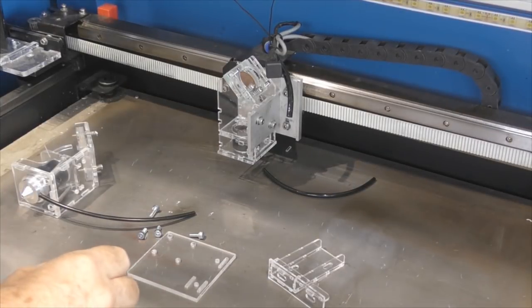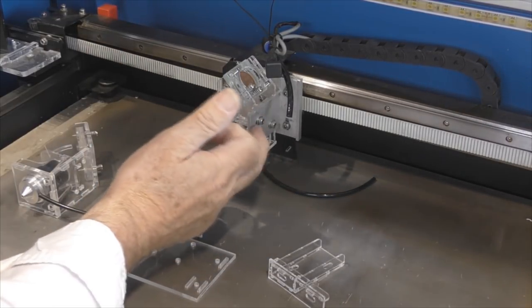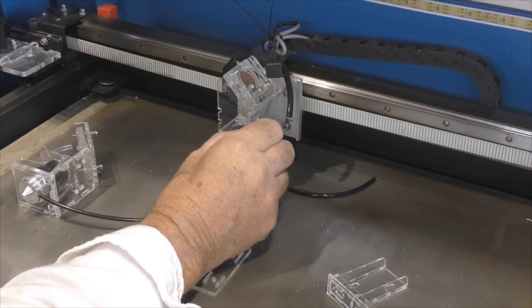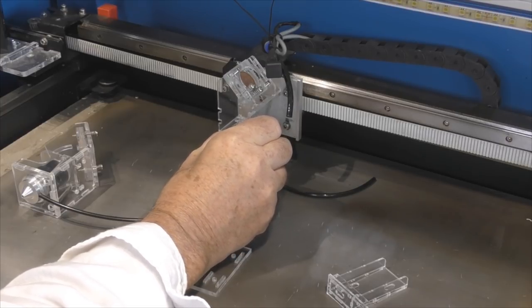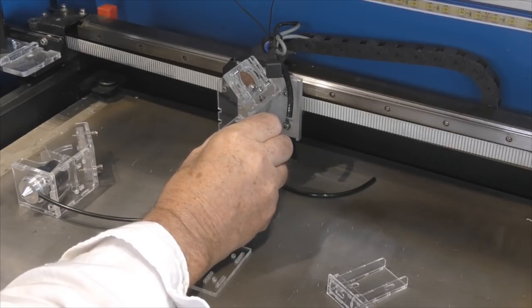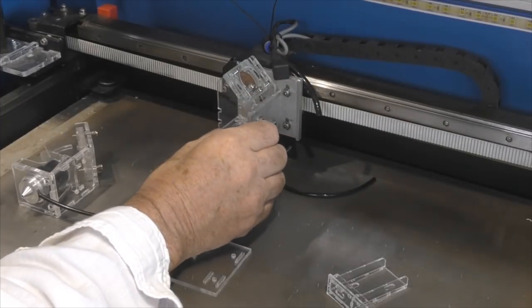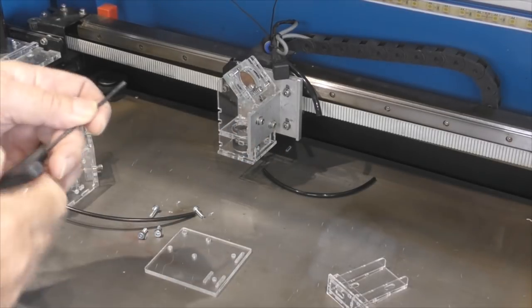Before we start ripping that head apart I just wanted to show you something. Although this is a bracket made of aluminium and technically it should be quite stiff, if we take a look at it you'll see that without too much load I can actually move the head. It has got some float on it, so we need to keep an eye on that and see whether my plastic bracket is actually stronger or weaker than the aluminium one.